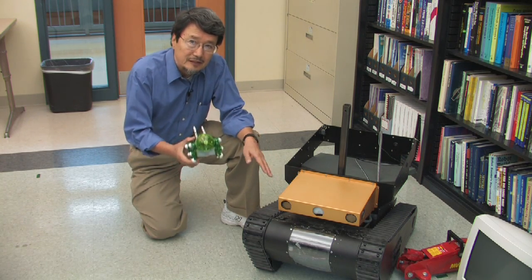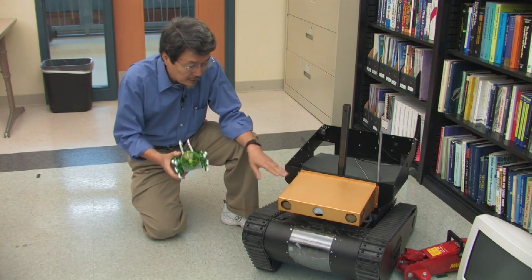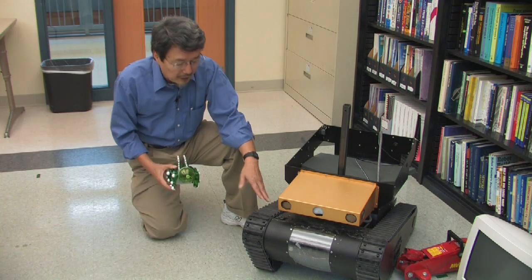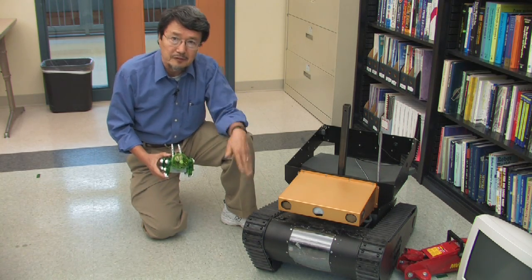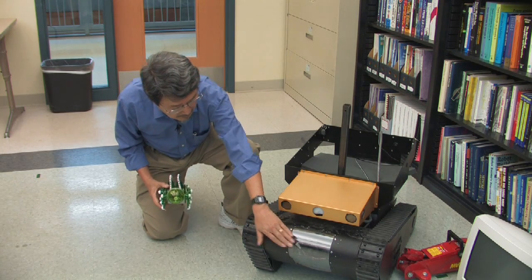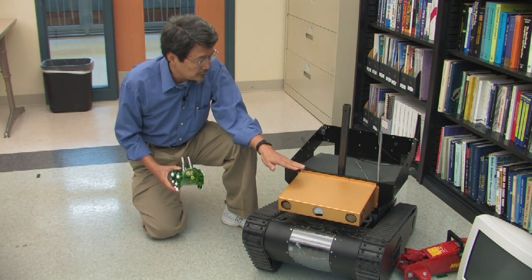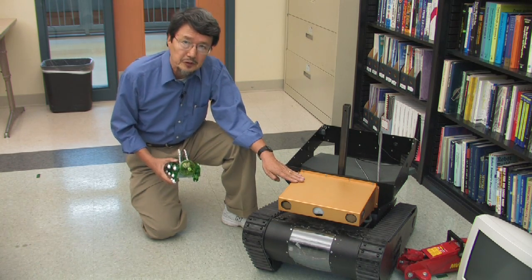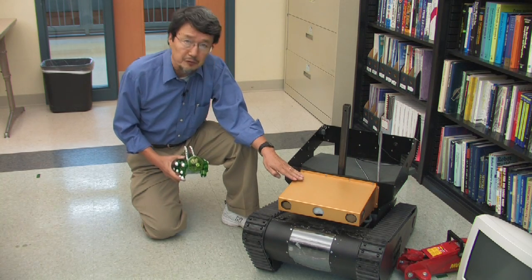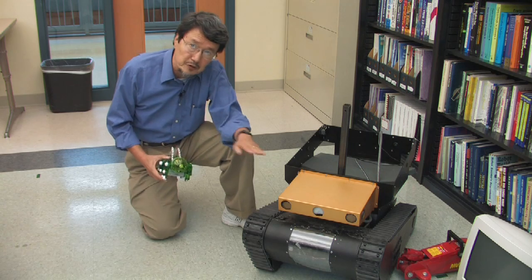Unlike a legged mobile robot, this robot has caterpillar tracks so it can travel on uneven surfaces. It also has sensors like cameras and proximity sensors. It was developed to help soldiers with surveillance in the battlefield. It can also go upstairs.